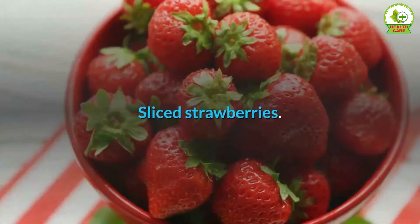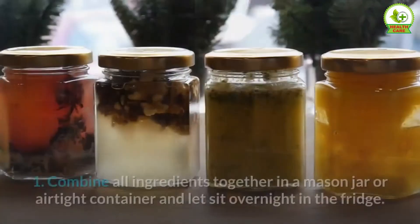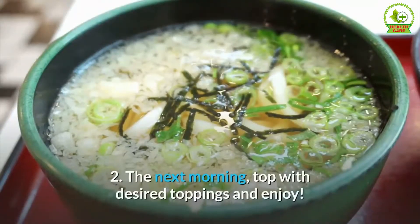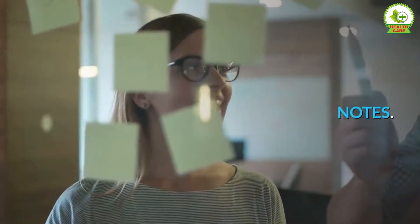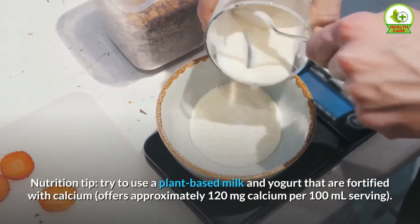Optional toppings: drizzle of nut butter, sliced strawberries, hemp seeds, coconut yogurt or whip, chocolate shavings. Directions: combine all ingredients together in a mason jar or airtight container and let sit overnight in the fridge. The next morning, top with desired toppings and enjoy.